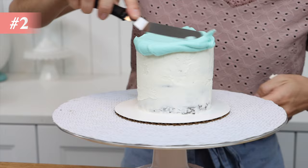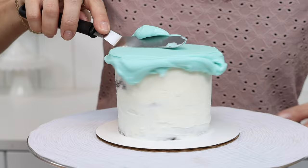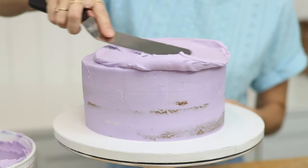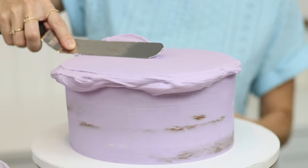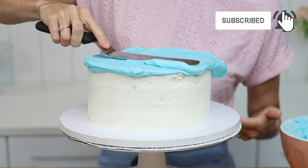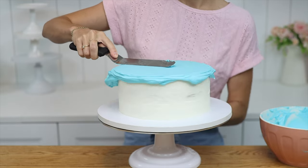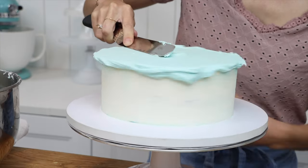The second cake decorating tool to buy is an offset spatula or palette knife. Offset just means that the blade is in two parts with a diagonal or sloped section first, which means you're holding the handle a little bit away from the cake so you can spread frosting and also smooth it more easily than with a completely straight blade. To choose an offset spatula, think about what size cake you're going to be making and make sure the blade is at least half the size of that cake. So if you have 8-inch cake pans, make sure that the blade is at least 4 inches long so that you can smooth the frosting on top of the cake like this.